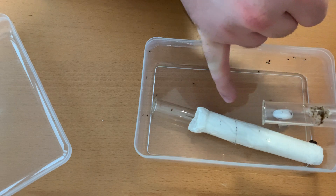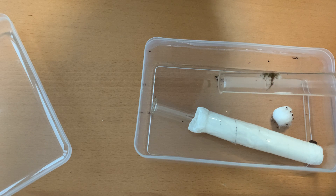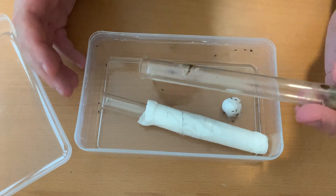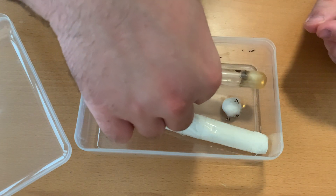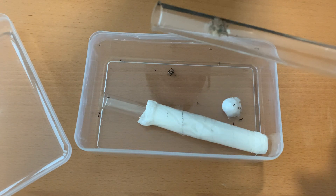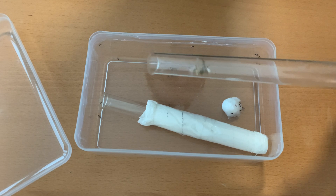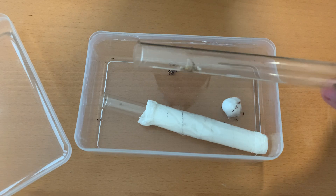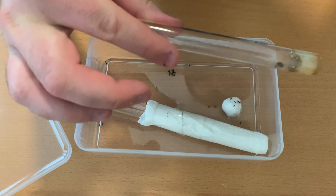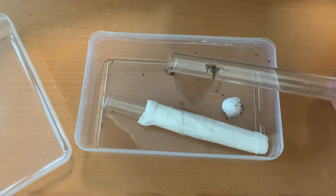This is basically to encourage them to go inside because it's dark. And if you don't want to do it the fast way like I do, you can just drop the two test tubes into the box and then you wait — but that might take a little more time. That's basically it. I will have to take care of these. See you next time.